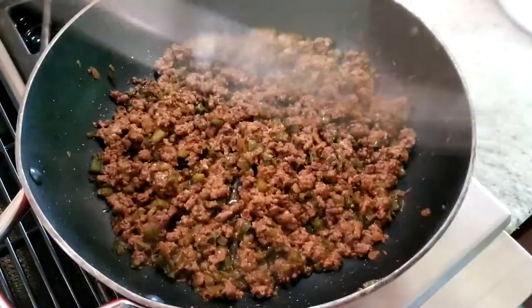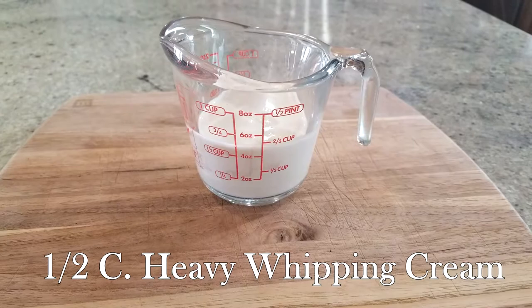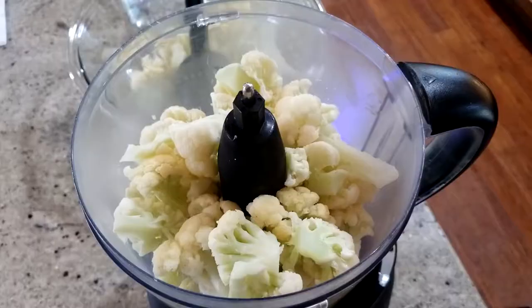Once your mixture is all thickened up, put a lid on top and set that aside. Now it's time to start on your cauliflower mash. For the cauliflower mash you're going to need eight cups of cauliflower steamed, three tablespoons of butter melted, a half cup of cream, three ounces of cream cheese brought to room temperature, one cup of pepper jack cheese grated, one cup of sharp cheddar cheese grated, and two green onions diced for the finishing touches.